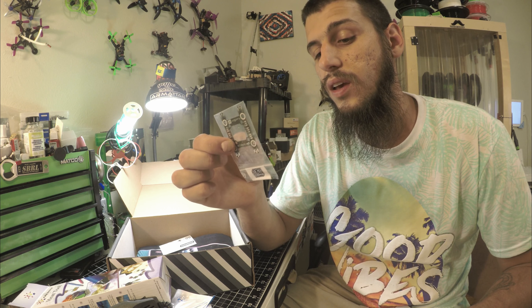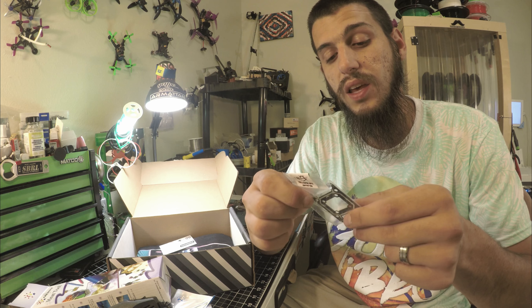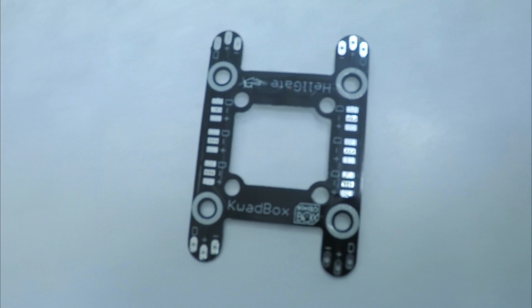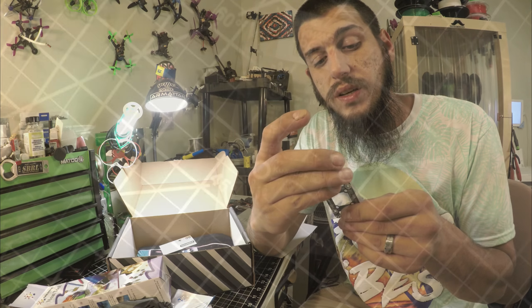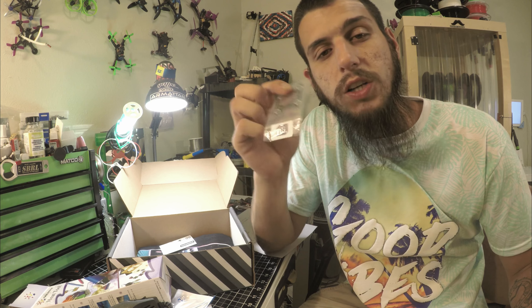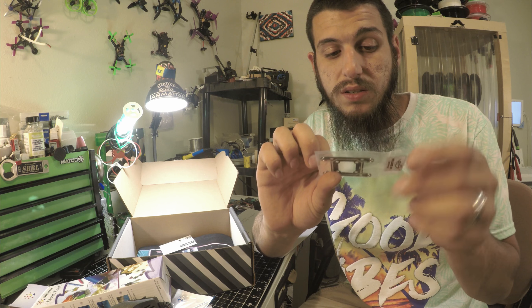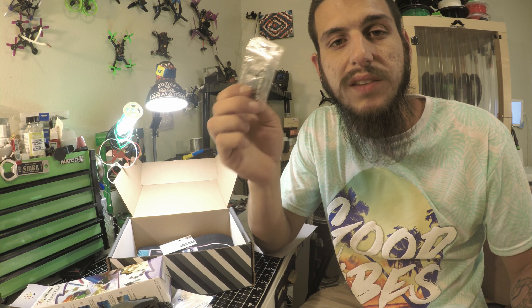Next we got a little PDB for the Hellgate system. It's a PDB — looks like 20x20 or 30x30 — from Hellgate FPV, and it's an LED strip PDB. So if you have a bunch of LED strips you want to run, this will let you hook them all up. Looks like it supports around six to ten sets of LEDs.